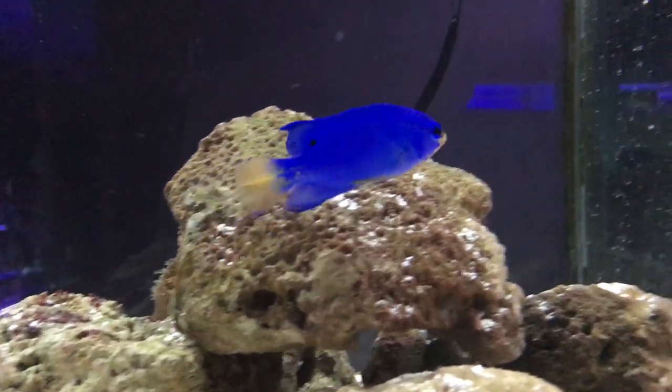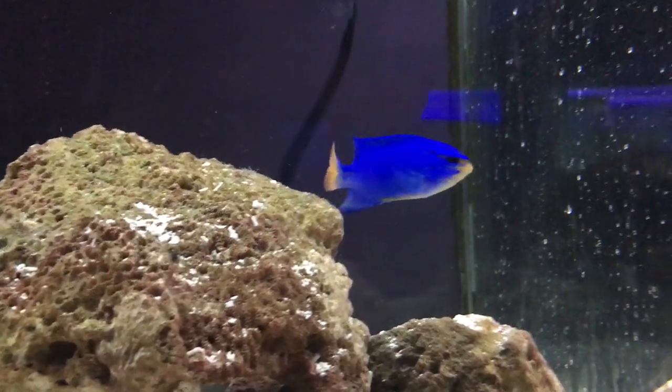What's up everybody, it's Brock, and we got a brand new episode of All About today. Today we are learning about the Orange Tail Damselfish.